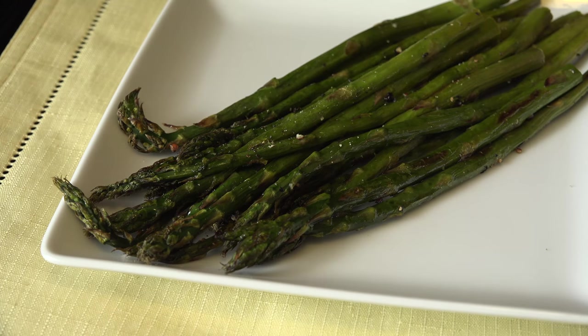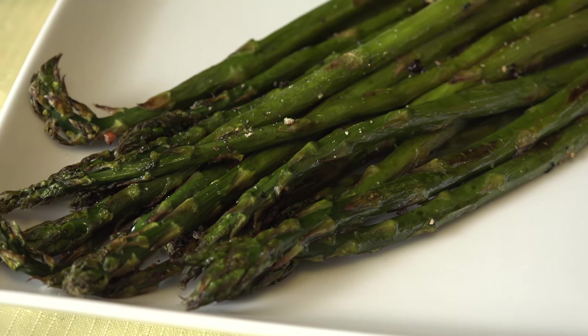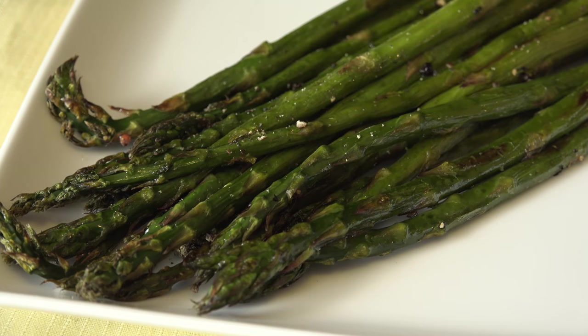Roasted asparagus is a quick, easy recipe that lets you enjoy this veggie at the peak of freshness. It's a heart-healthy veggie that also helps regulate blood sugar and is great for your skin, in case you needed one more reason to get roasting. While it's available year-round, you'll find the best prices February to June.